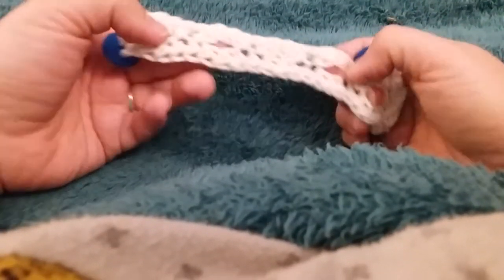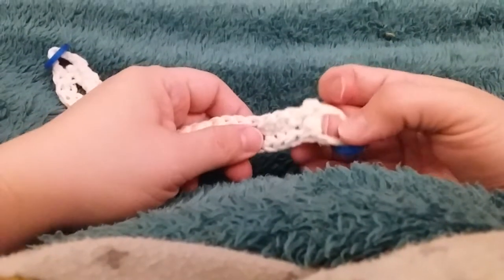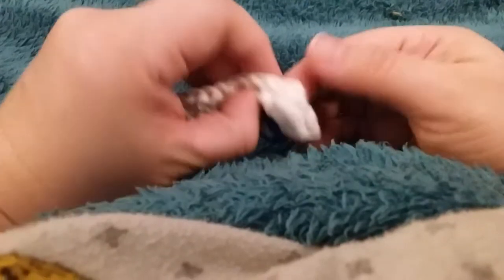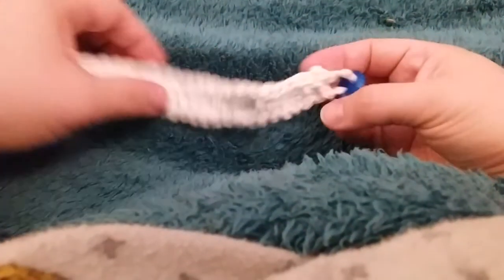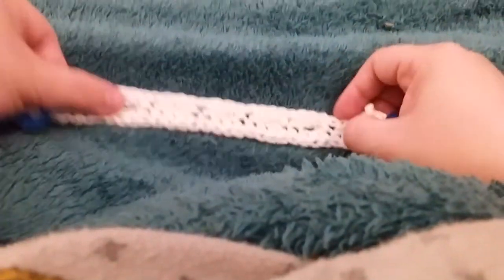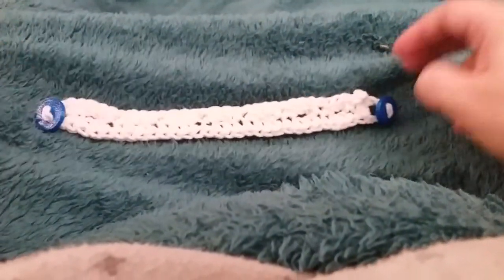And that's the same with the tie-on one, except you have to put the loop that I leave through, and then thread the whole thing through. And it'll hold the mask strap on that side and then tie the other end on. Those are so much easier for me because I don't need to have extra supplies, just the crochet hook and yarn. So I do like making those more. I don't like making these as much, but I'm doing them because that's what people are telling me they need.